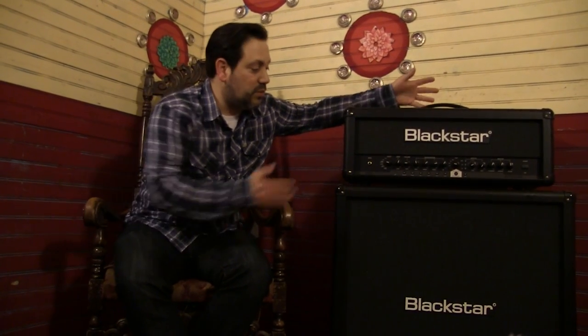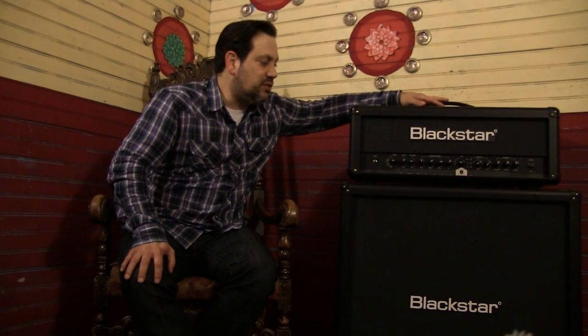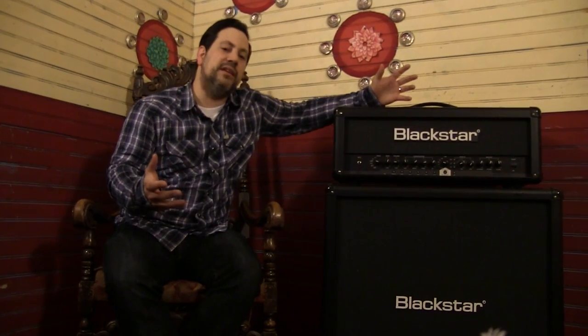So I was introduced to the fine people at Blackstar and we started messing around with this IE 100 TDP head. The first tone we got was this really massive gain and the bottom end was just tremendous — it was literally turning heads in the room.